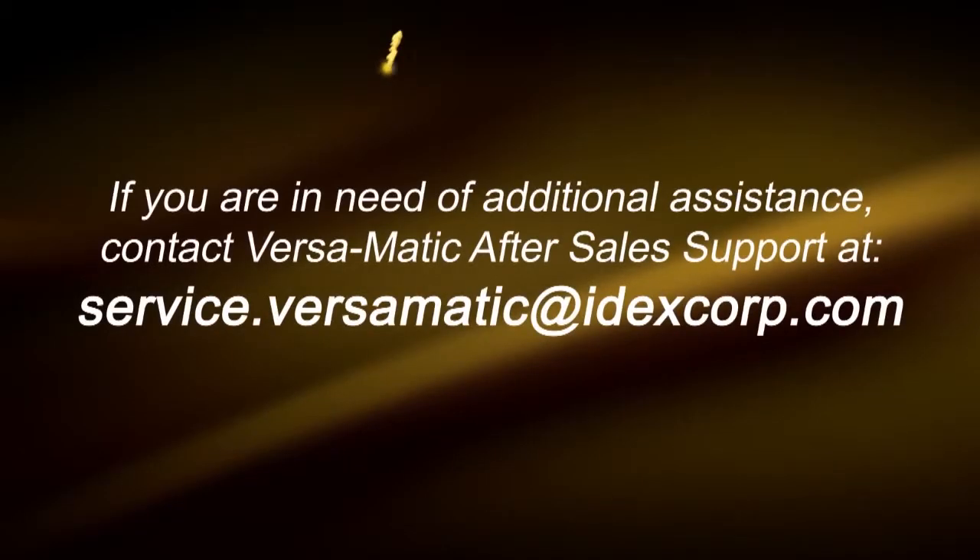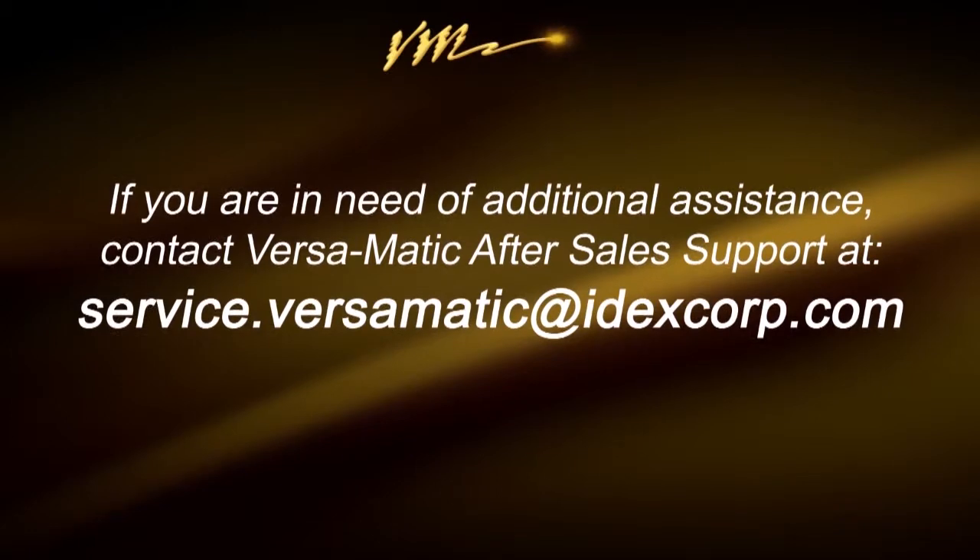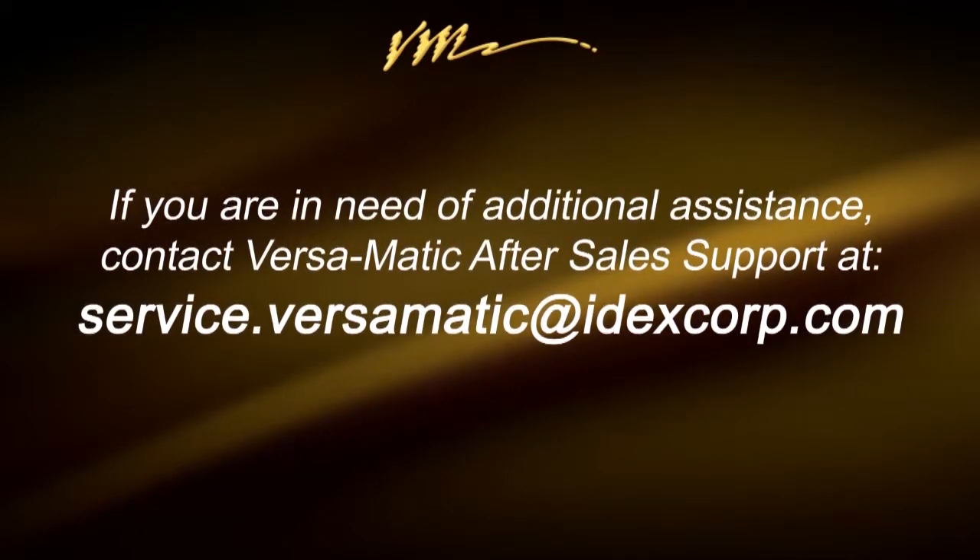For more information, visit our website, Versamatic.com, or email after-sales support at service.versamatic.idexcorp.com.